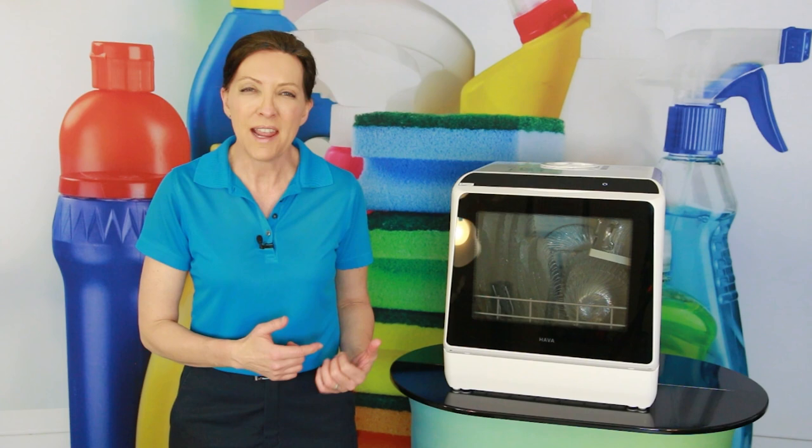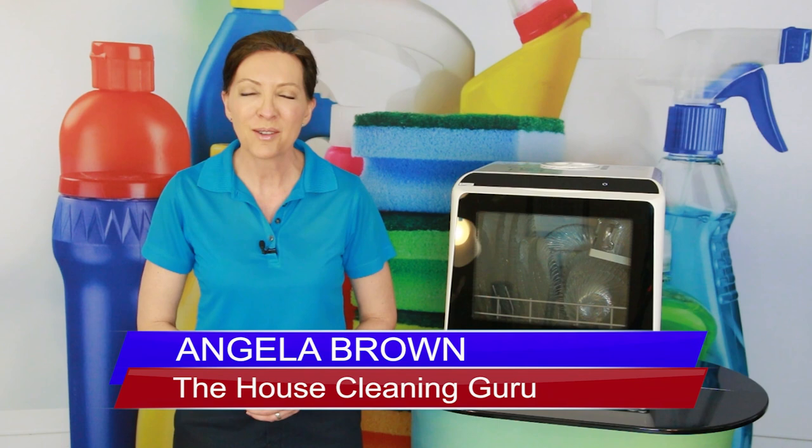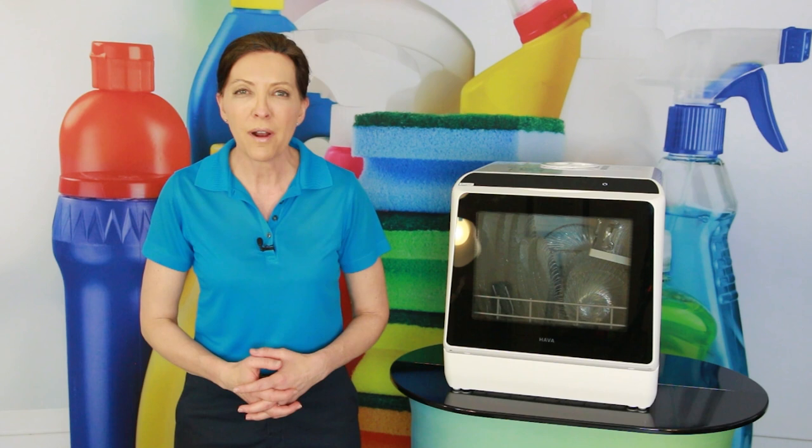I'm Angela Brown, and this is Ask a House Cleaner. This is a show where you get to ask a house cleaning question, and I get to help you find an answer. Part of my job is I get to review products, and some of them you will never see because quite frankly, they're not worth showing you.